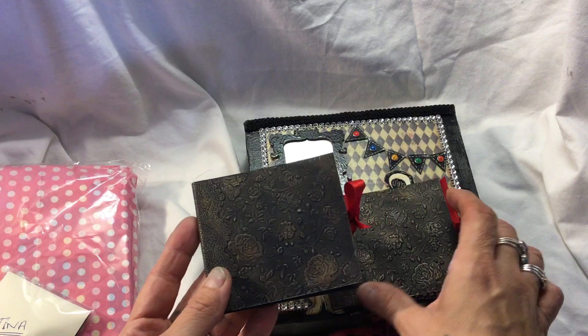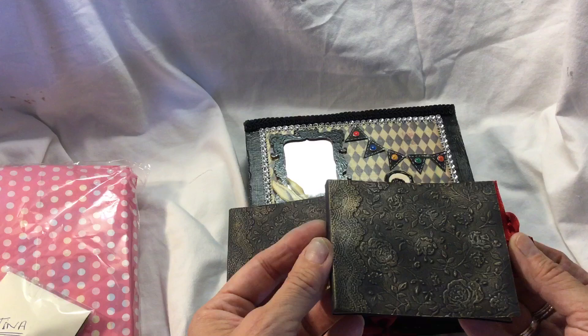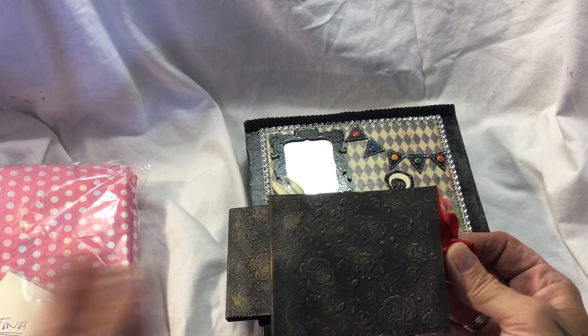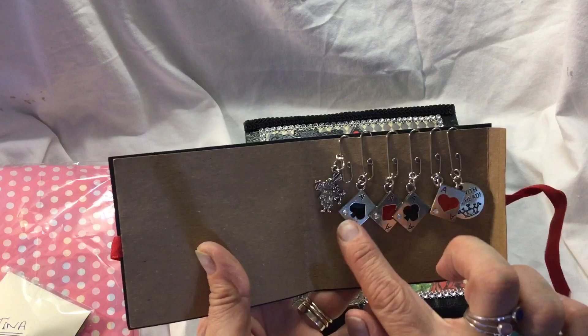Safina makes little altered paperclips. The ones that I've got are in these little books where she's embossed the cover with a rose pattern. I think it's black card and I think she's done some gilding wax on top, but these are actually Alice in Wonderland themed - and aren't these just gorgeous.